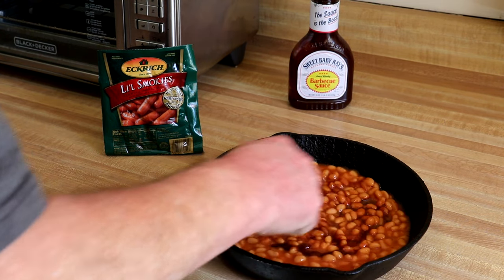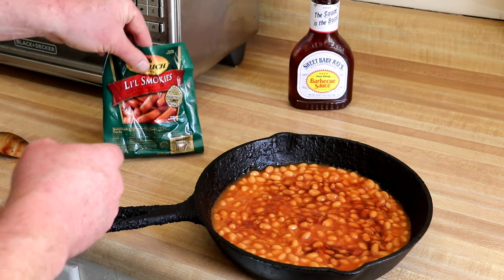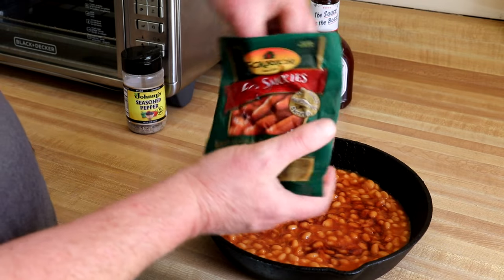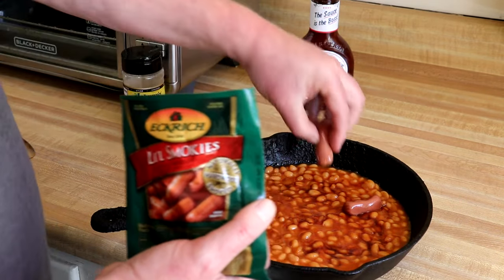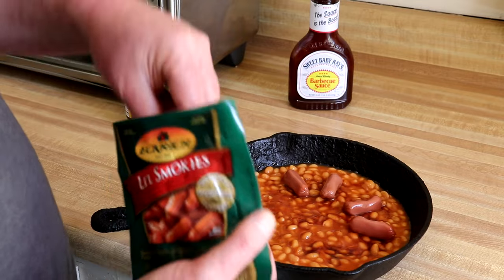Stir that up and then I've got these little Smokey's cocktail weenies. I think these were about four or five dollars per package — it's a 14-ounce package. I'll just put a few of those in here. You can use as many as you want. You can actually just cut up regular hot dogs if you wanted to.